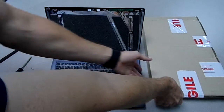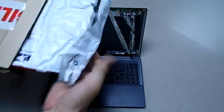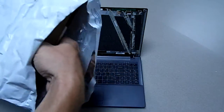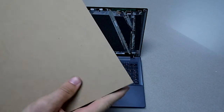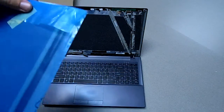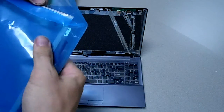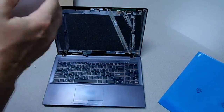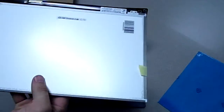This is the new screen — it came in about an hour ago. As you can see, it comes in very protective padding and I'm very impressed with the service. I'd leave the protection on for now until you're done.